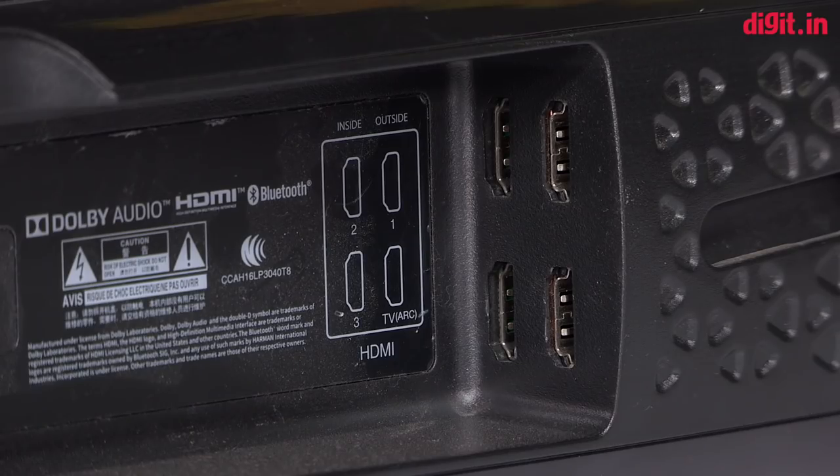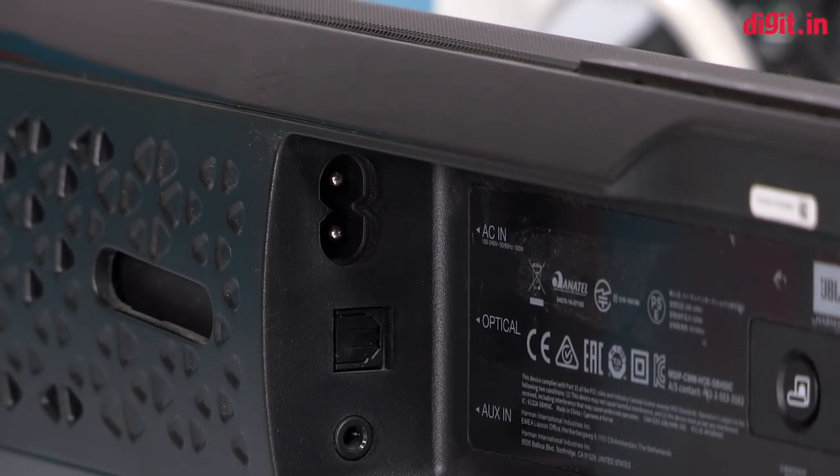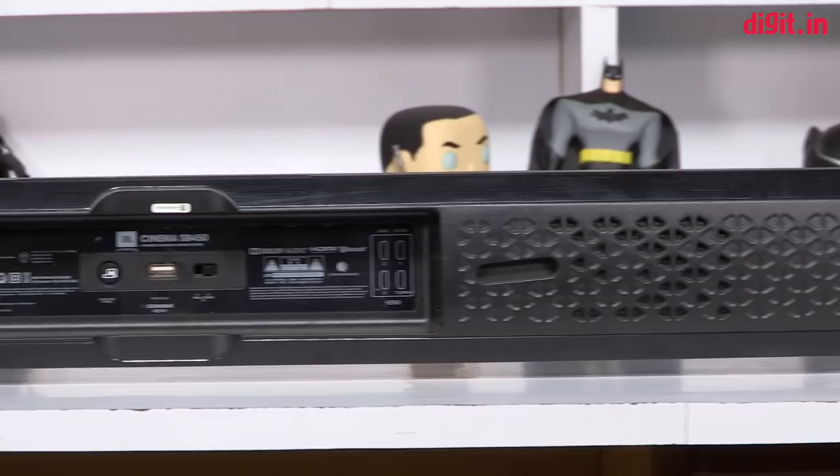All the connectivity options are hidden at the back of the soundbar. You have three HDMI inputs along with the HDMI ARC port conveniently tucked away in one corner, whereas the aux input, optical input, and power supply are in the other corner. In the center you have the USB port, subwoofer pairing button, and a wall mount/tabletop placement toggle.